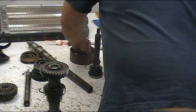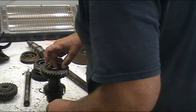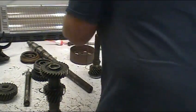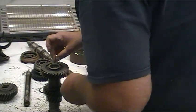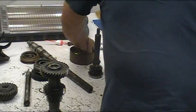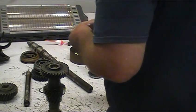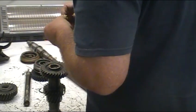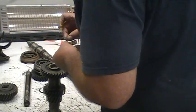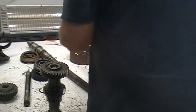If you're going to reuse some of this stuff, you need to clean everything really, really good. If you see any scoring on the shaft that these needle bearings ride in, you're going to have to replace that - otherwise it'll just chew the bearings up. This one looks really, really good.